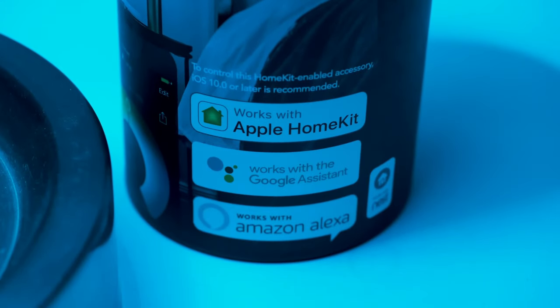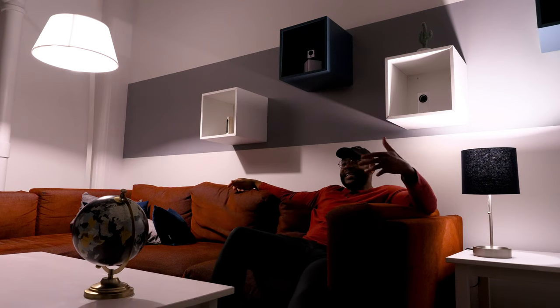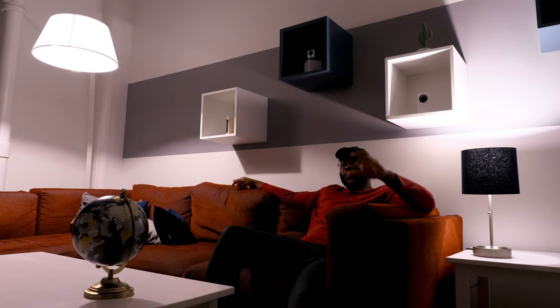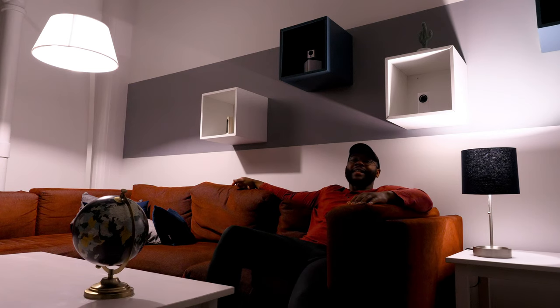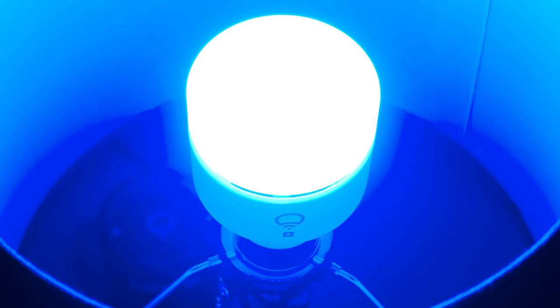Sometimes you can't be bothered to use your mobile device to change your LIFX Plus — that's when it comes in handy to have a smart platform integration and just use voice control to set the mood. I go ahead and test that out here with Google Assistant: 'Hey Google, change my LIFX IR to blue.' And Google Assistant responds: 'Okay, changing the LIFX IR to blue.' That's just one example of some of the utility you get out of a smart platform integration.